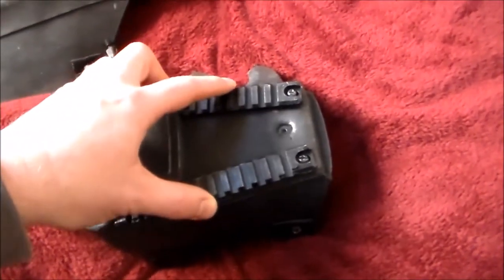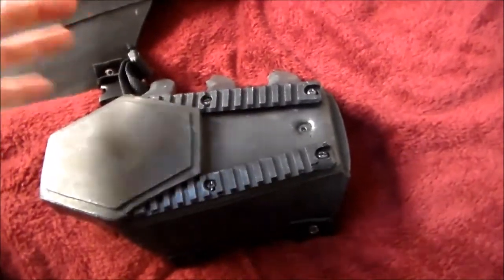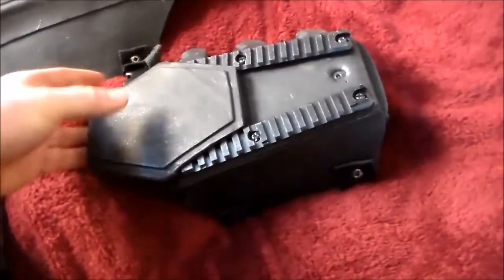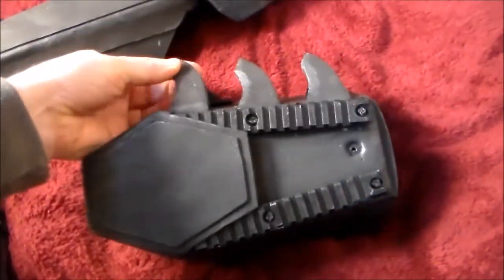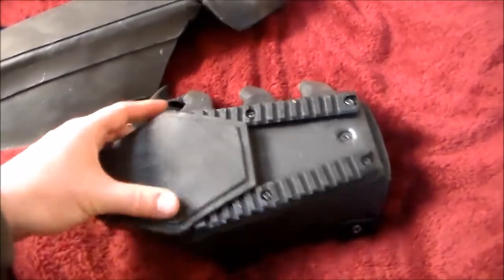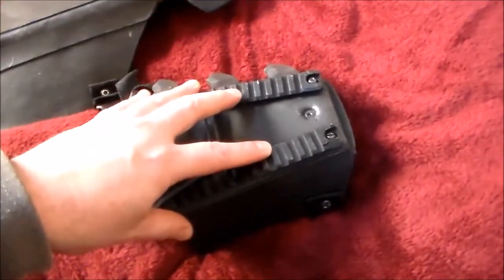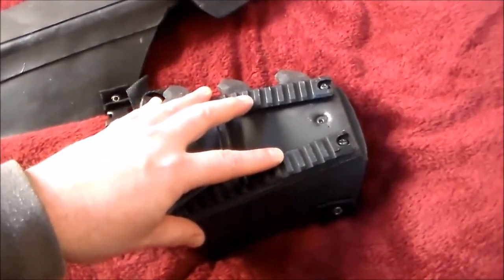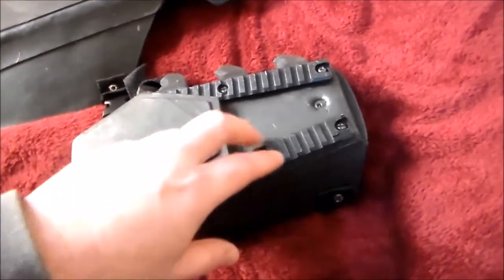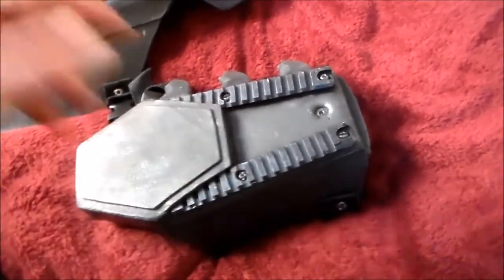These are picatinny rails that I added. The idea was that he could add extra tech to his gauntlets, but they're very heavy. The blades, of course, are plastic — because running around with knife blades on your arm, you'd cut yourself and others up. The idea was he could mount other weapons like his shock gauntlet to this. But also, if you hit somebody with it, it's metal, so it'll actually do some damage.